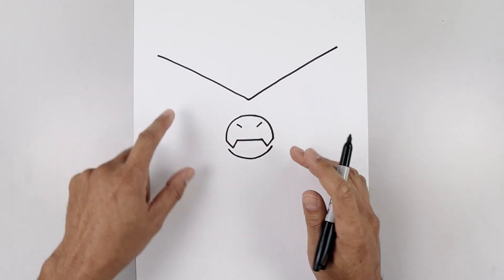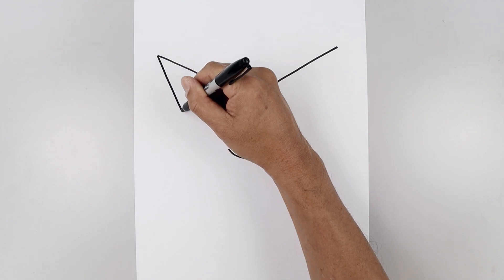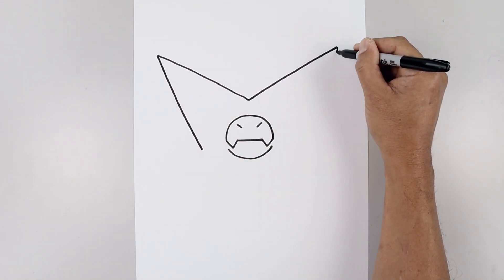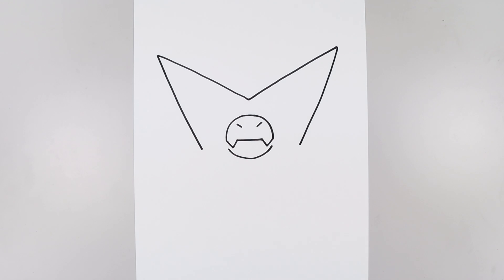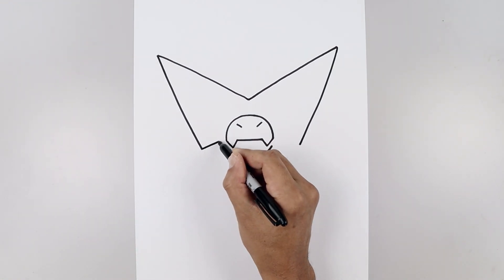Let's pull this down and in along the side. Starting back on the left, come down and in to right about there. Do the same thing on the right side, then we'll pull that up and in toward the side of the muzzle with a straight angled line.